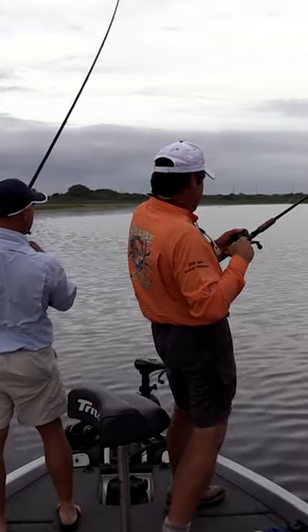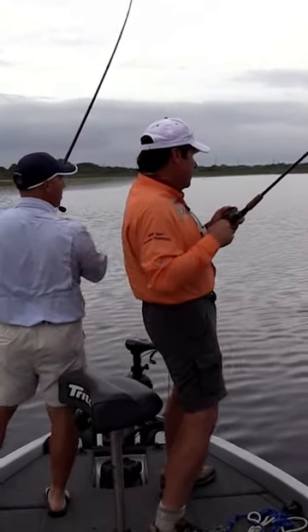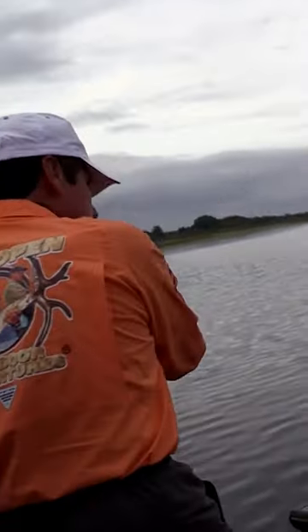We start out with the rod tip really low, and we actually have some slack in the line. As soon as we see the cork go under, we raise the rod up fairly aggressively, almost behind you, and feel for a taut pull. If there's something there, then we reel down and set the hook.